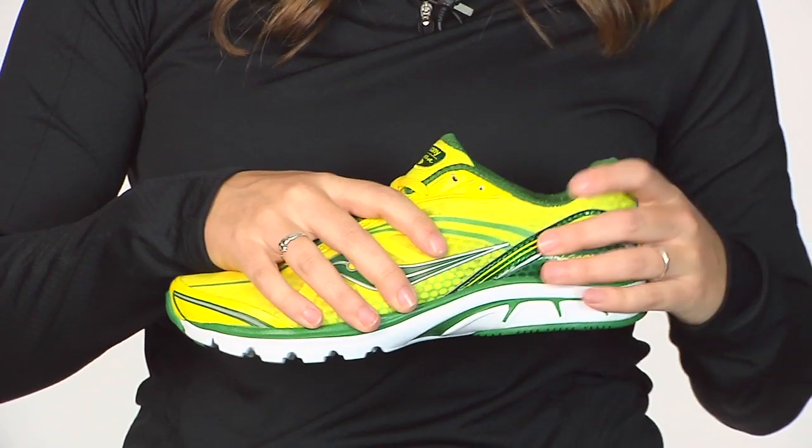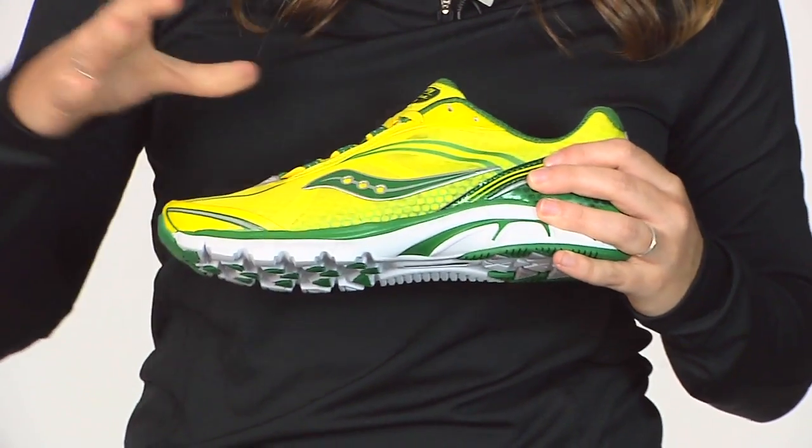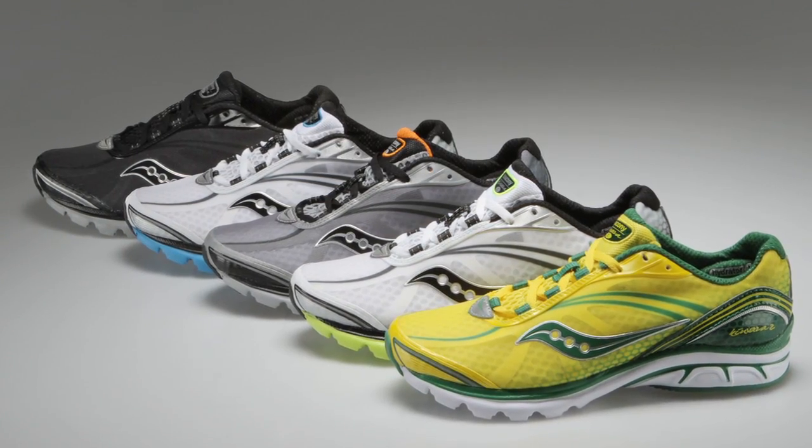They've updated the upper with some nice aesthetics and color updates — a really great breathable design keeping your foot cool and lightweight. This is the Kinvara 2.